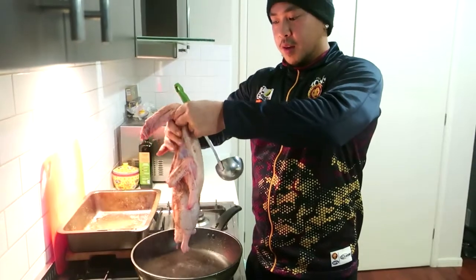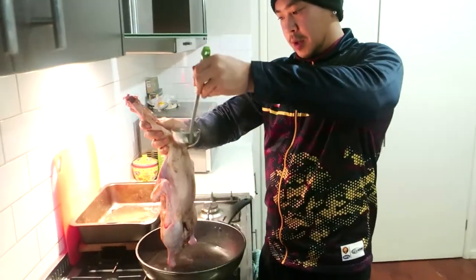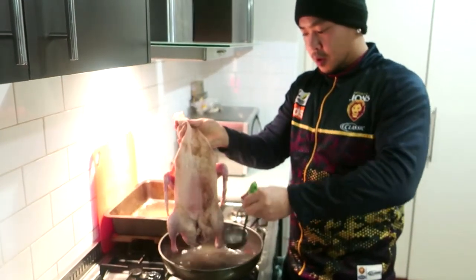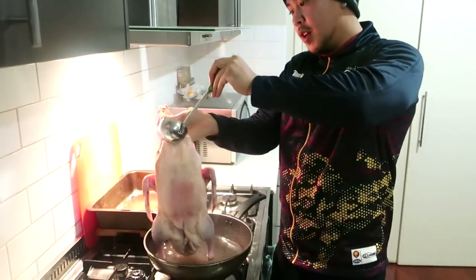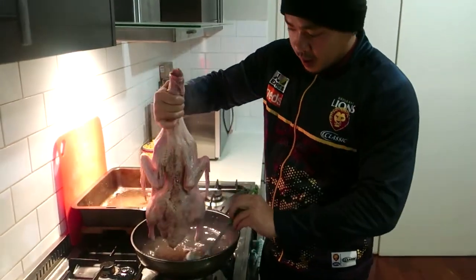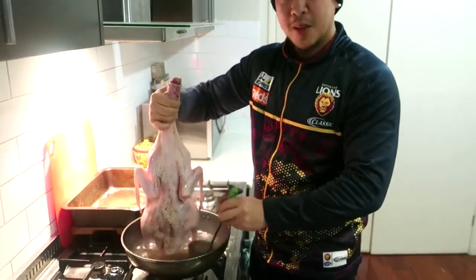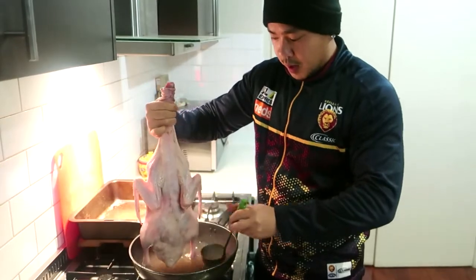Now you just want to hold your duck over the water and pour the water on the duck. What this will do is tighten the skin — as you saw in my other duck video — so it can get a crispier skin on the end result. You do this for about four to five minutes, getting everywhere on the duck.